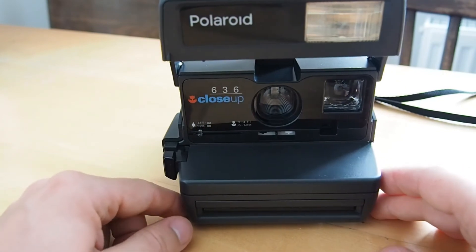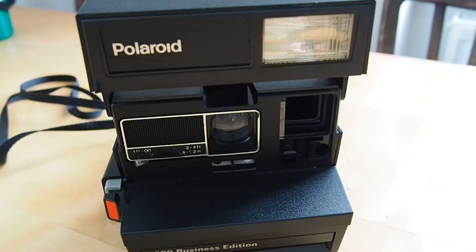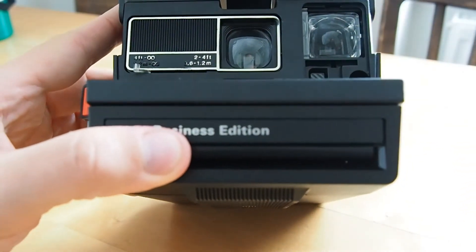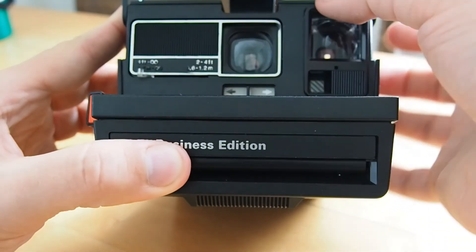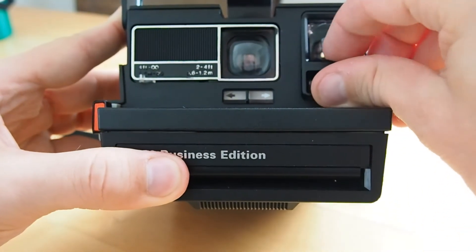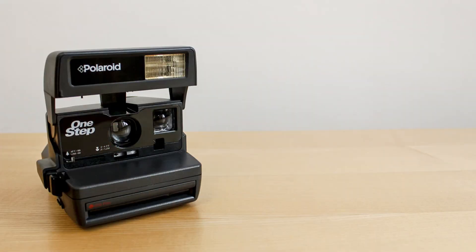Now with the older 80s model — we put the viewfinder piece back in like this, and then we have the little plastic part. We put it in from up here and just press it back in, and that's it. If you have any questions, please leave a comment and I will answer.